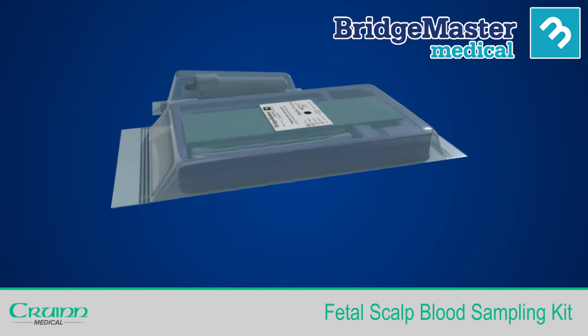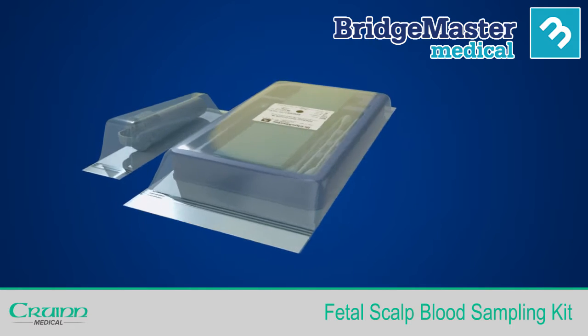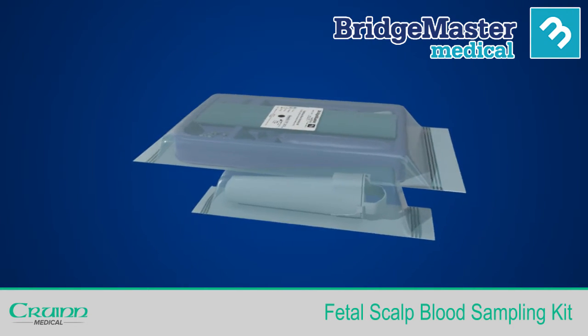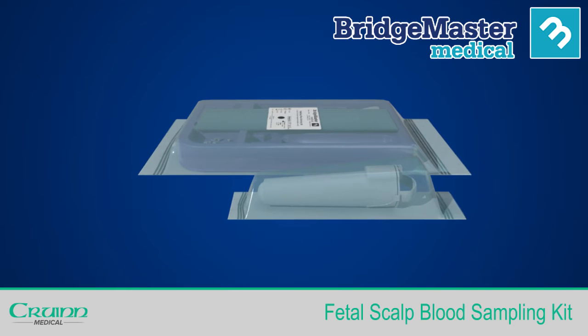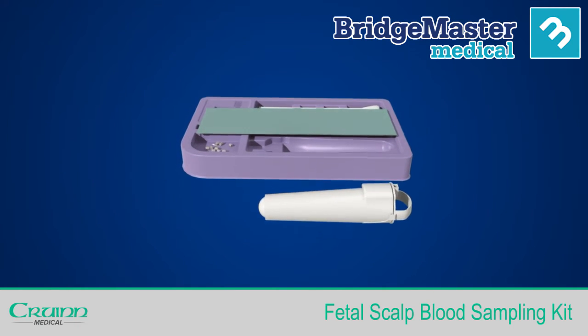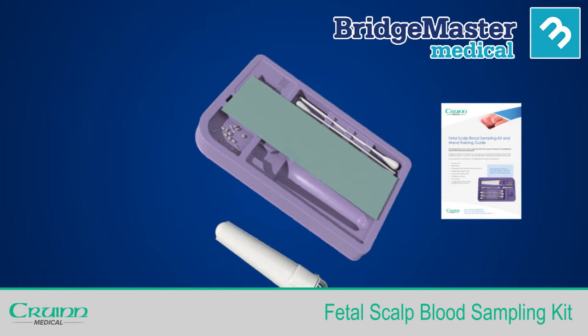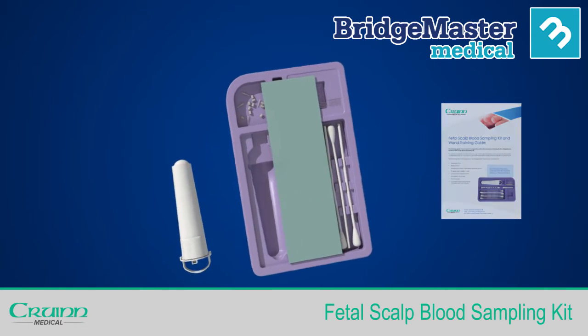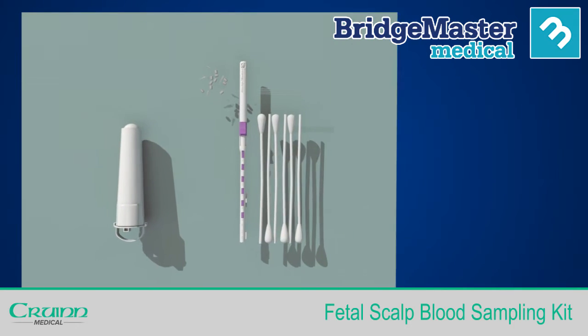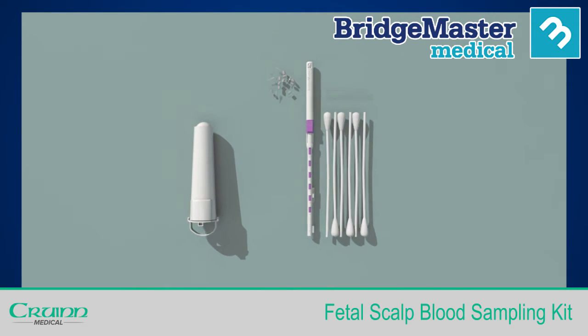The kit should reach you in a sterile condition, however it is always best to check for any damage before use. If damaged, discard. If not, then remove the packaging. Please consult the instructions for use leaflet included. Detailed instructions can also be found on our website if necessary. Remove the drape and place the kit and its contents where needed to provide a sterile working environment.